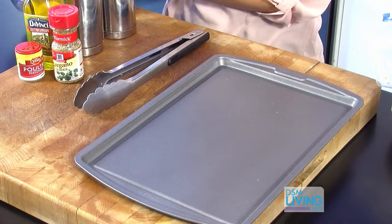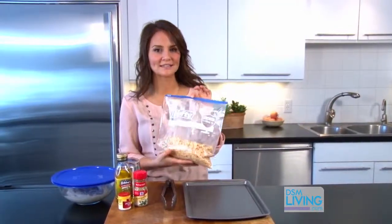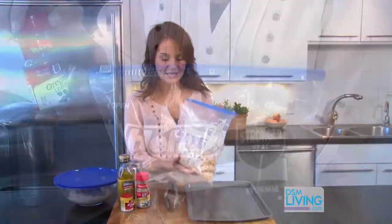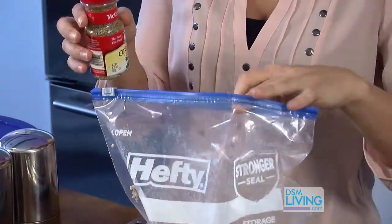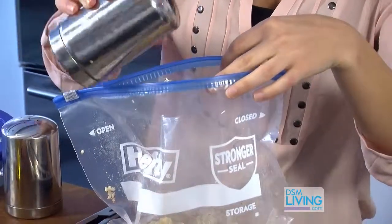Now it's time to bread our chicken and then oven fry it. For our breading, we are going to use Special K cereal. I have it in a resealable bag because I want to crunch it up into smaller pieces. To the Special K, I'm going to add some more oregano and some more poultry seasoning, and then just a little bit more salt and pepper.